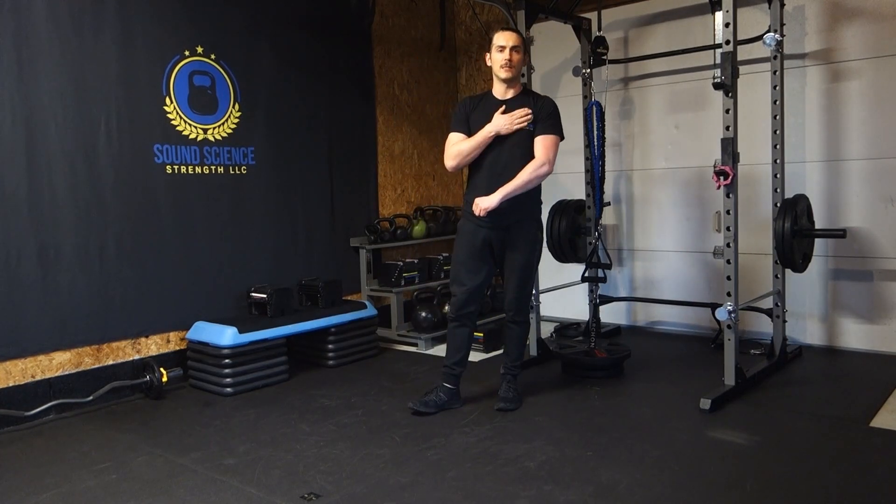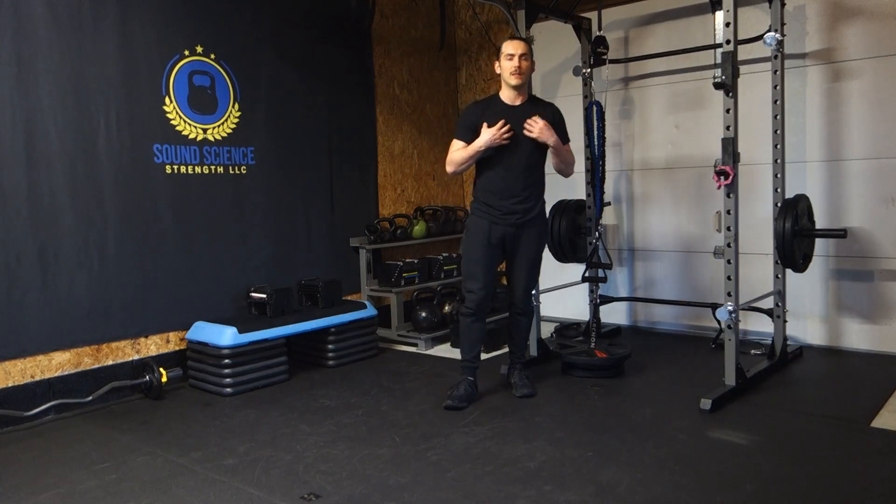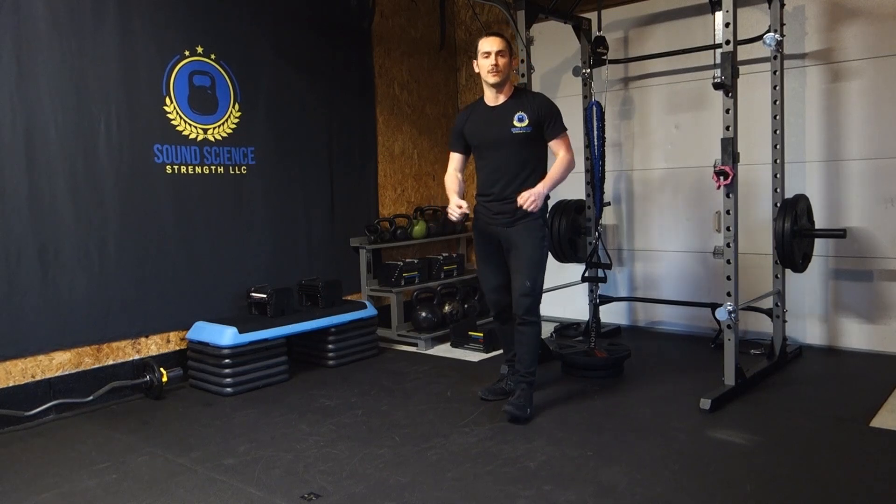Turn these on, turn these on hard, get blood flowing to them. If you're not feeling the blood, lower the weight, make sure you're doing it properly, make sure you're squeezing hard at the end range of motion.